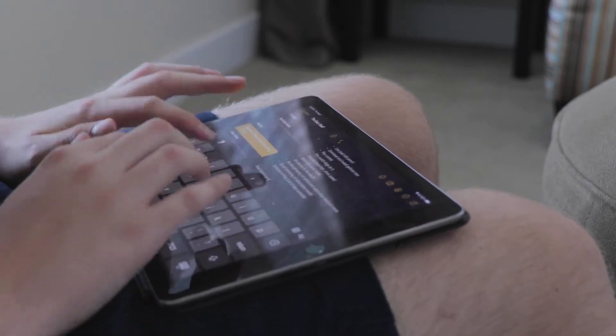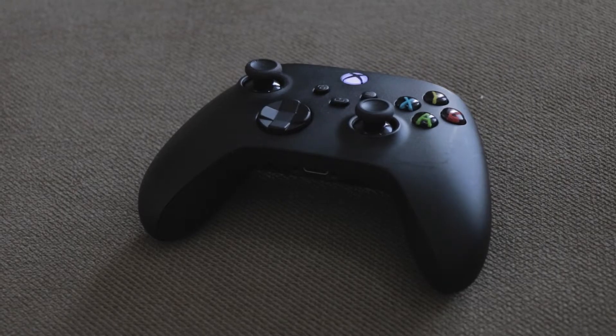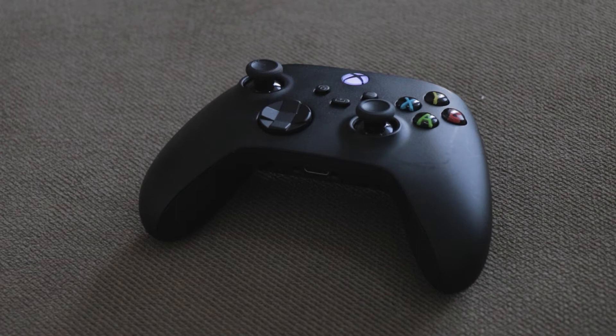You're going to need an iPad running iOS 14, and you're going to need a stable internet connection — I would say 50 megabits a second or more. You're also going to want an Xbox controller or a PlayStation controller, either of which can connect to the iPad via Bluetooth.